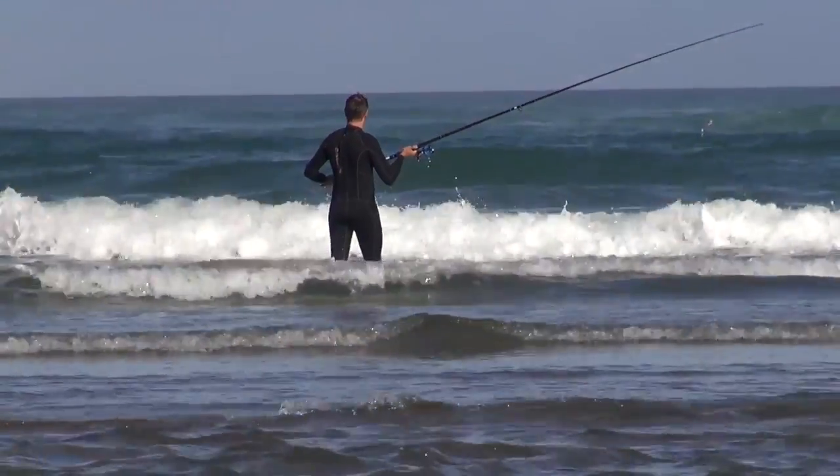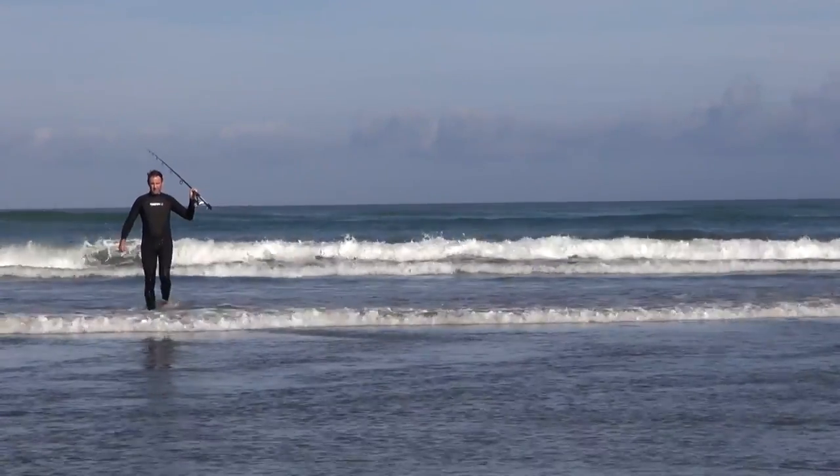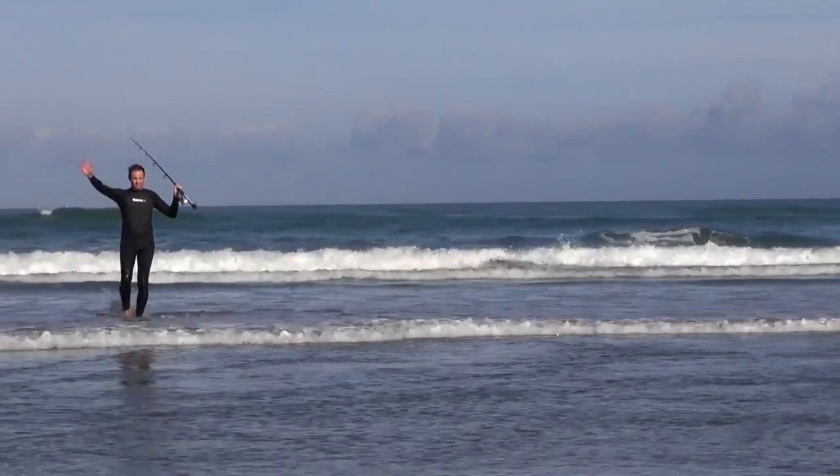Surf casting is a popular and affordable method for many Kiwi anglers. We love our surf casting too here at Fishing in God Zone. This video series will help you to catch more fish from the beach.